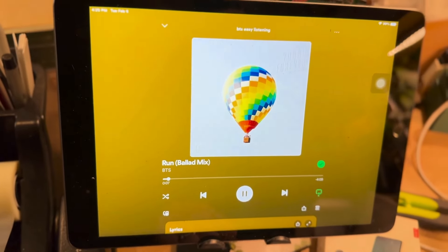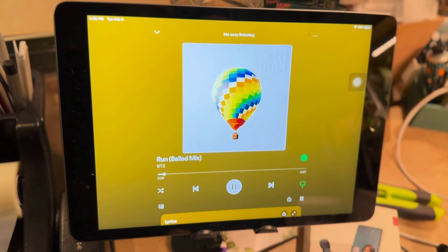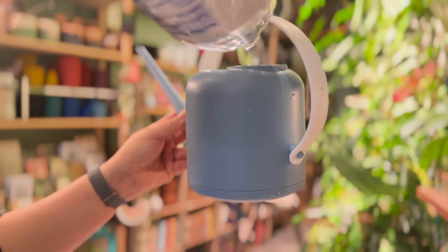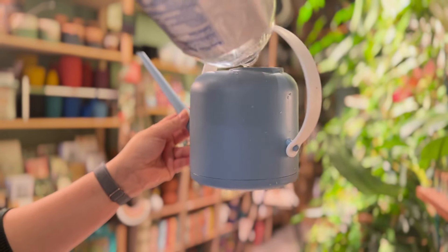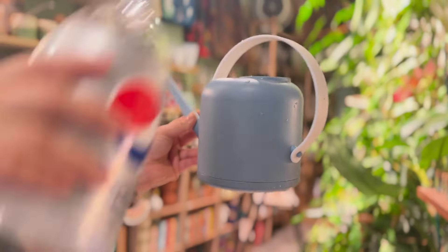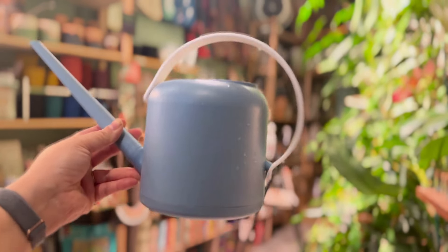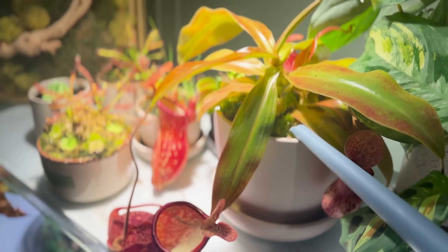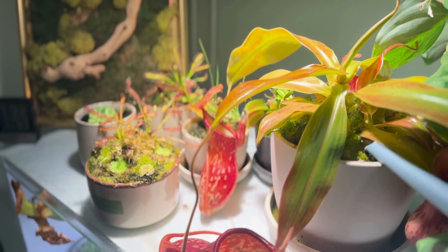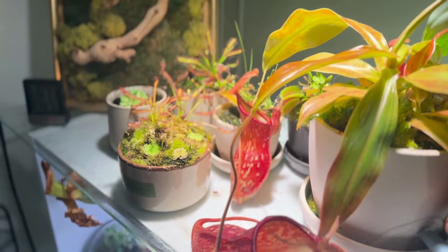Of course, before we begin, I'm going to play my favorite music so I can enjoy this watering experience to the fullest. I start off with my carnivorous plants — right now I'm using rainwater to fill up and then water all my carnivorous plants, making sure I leave some water in the reservoir because these guys cannot dry out at all.